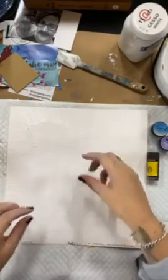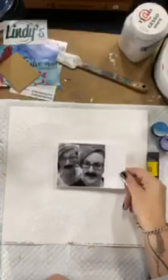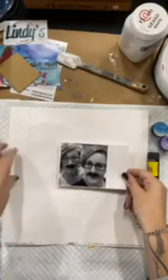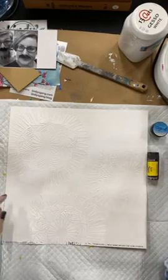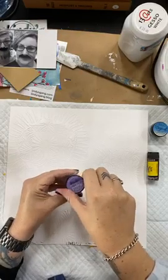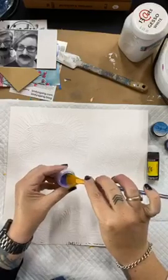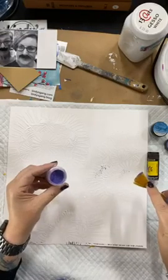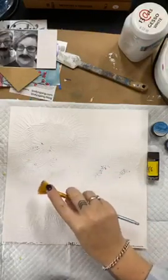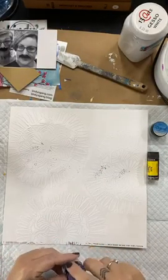Okay, so my photograph - I've got a bit of a photo here, I just need to trim it down, and I'm going to put it about here. So I want my colour to be in and around this area. I might start with purple because purple is my least favourite colour to use, so I'm going to go with the less is best option. I'm going to dip my brush straight into the pot and then just sprinkle a little straight onto my page. The camera is probably not picking it up very well, but there is definitely some there.